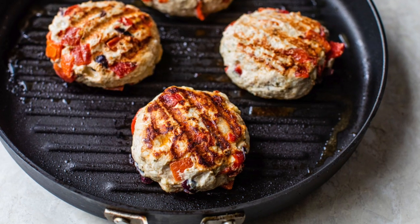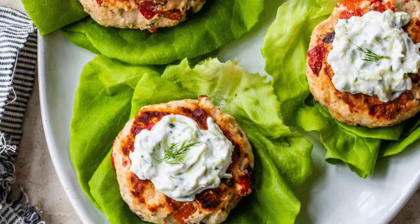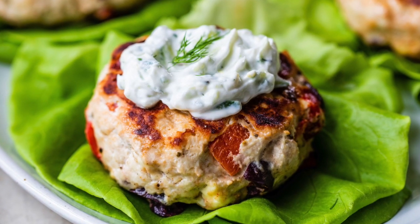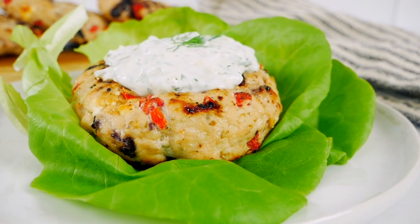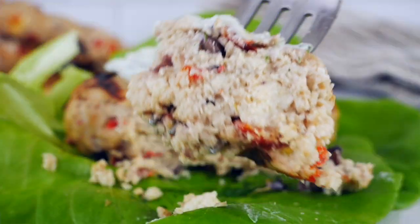Hello my friends, it's Dani and today I am showing you how to make my clean and delicious Greek style turkey burgers with a homemade tzatziki sauce. I've been making this recipe for years and I cannot believe that I haven't shared it here on YouTube. My husband says this is the absolute best recipe — it's his favorite. They're super easy to make, packed with protein and veggies, and absolutely perfect for this time of the year.